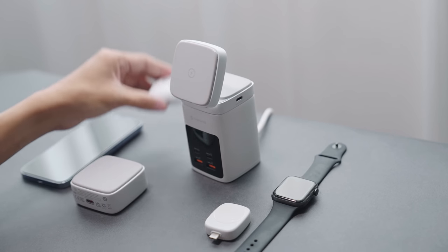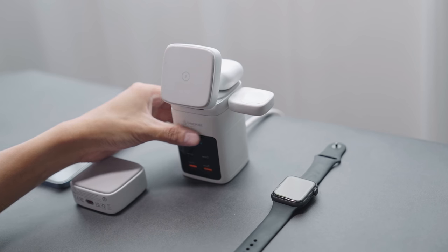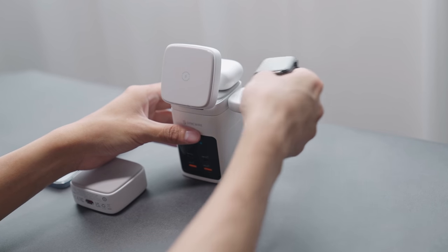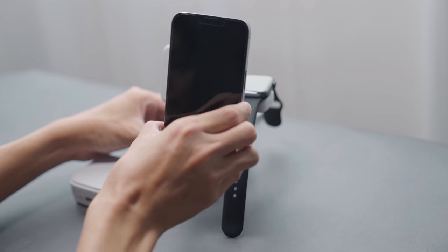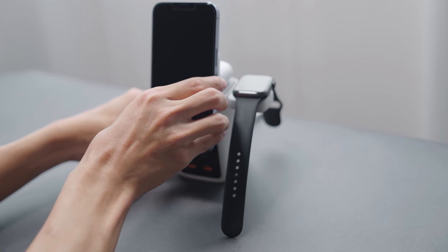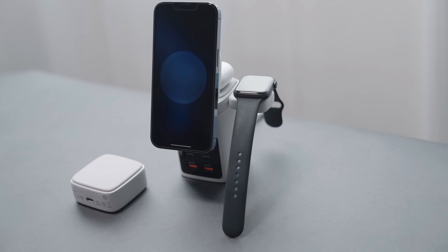You can charge your iPods on the wireless pad, attach the Apple Watch charger to the side so you can always see the clock or notifications, and most importantly, snap the iPhone to start charging it wirelessly and use the SyncWire MACTA as a convenient phone stand with adjustable angles.